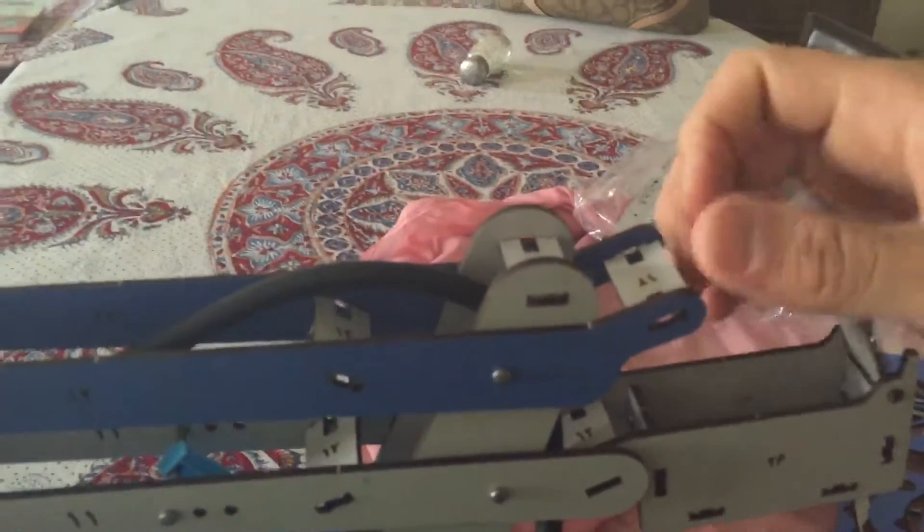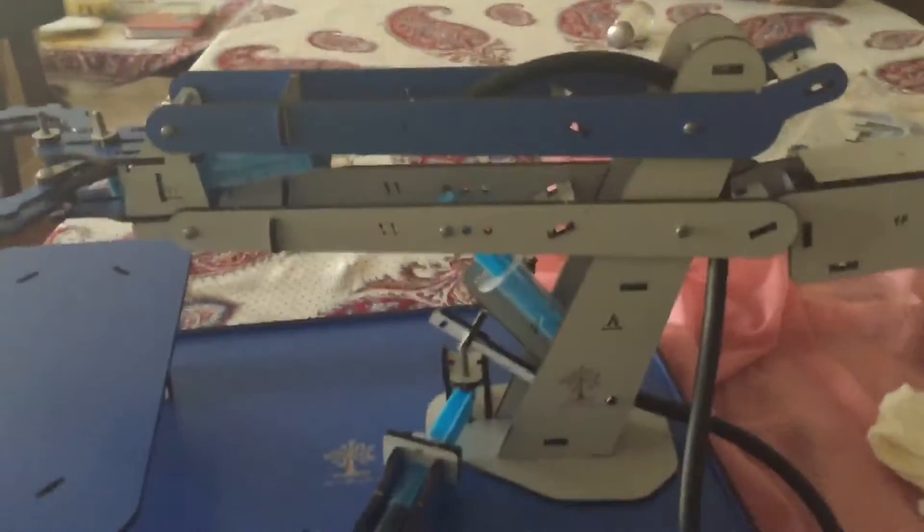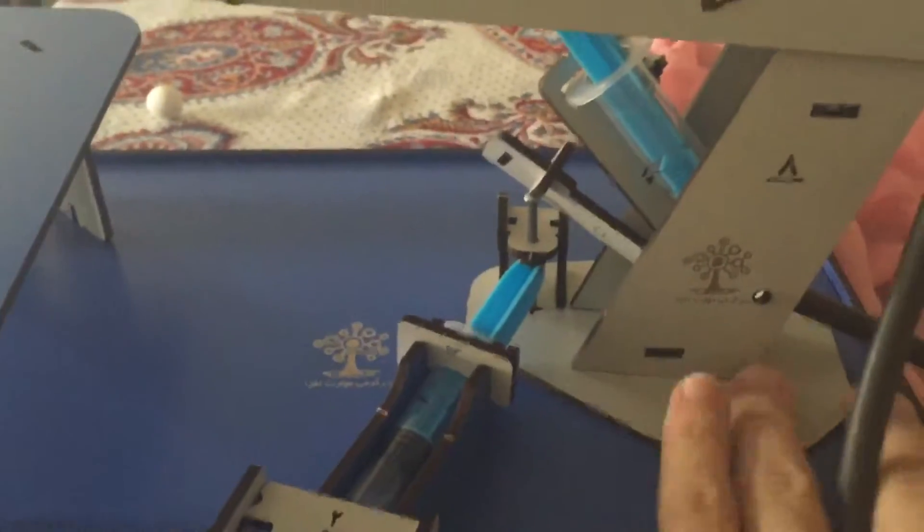Pretty cool. And there are also these counterweights here — I guess they fell out when the box was turned. The basic idea is they counterbalance the weight of the arm, so the pressure and forces on this are balanced.